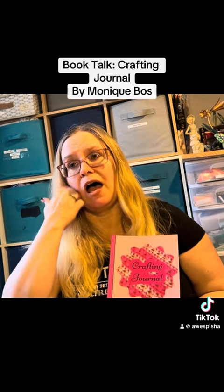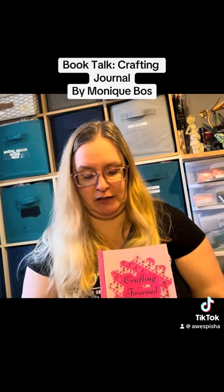If you follow me at all, you know that I do all kinds of different crafts. I do jewelry, I do crocheting, knitting, I do plastic canvas, I do quilting. I seriously do far too many crafts.